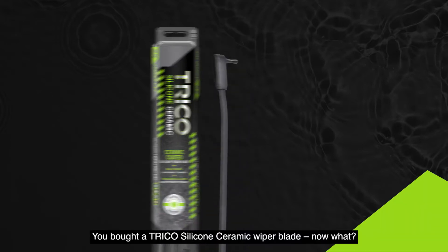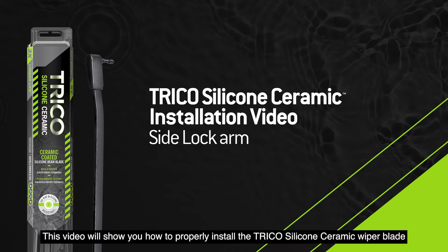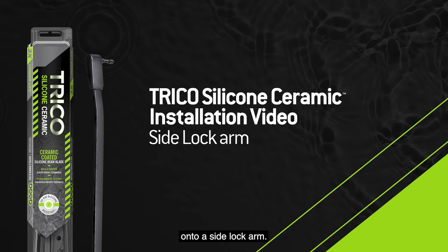You bought a Trico Silicone Ceramic Wiper Blade. Now what? This video will show you how to properly install the Trico Silicone Ceramic Wiper Blade onto a side lock arm.